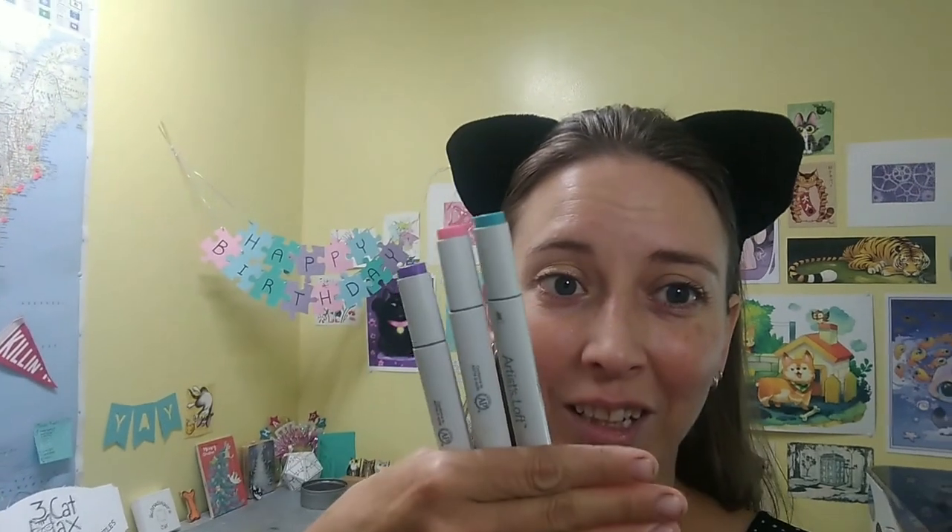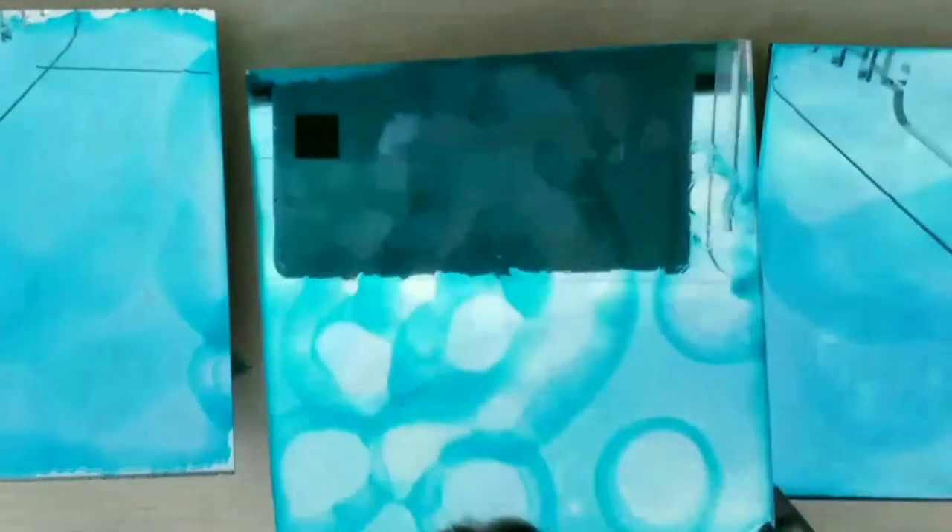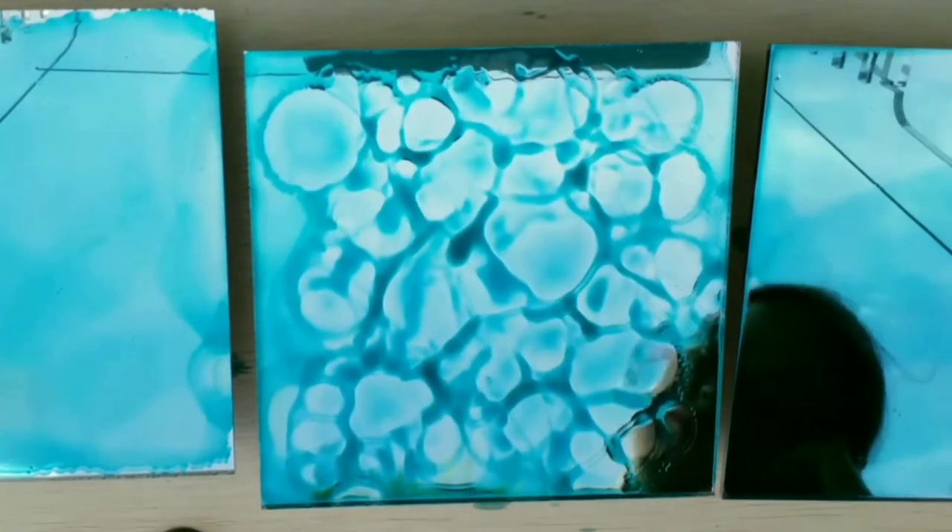I found a reference in the Glowforge community forum about using alcohol ink art markers to color sealed wood. I figured if it works on sealed wood, maybe it'll work on mirror acrylic. I found that pens couldn't get great coverage because they left nib marks. But once I moved to bottled alcohol ink, it worked really great — and the less I physically touch it, the better.